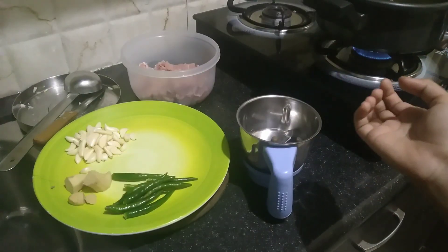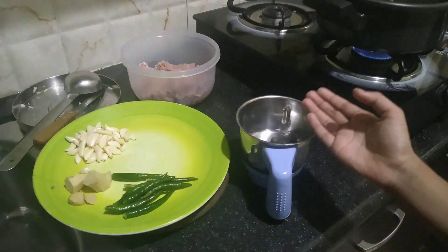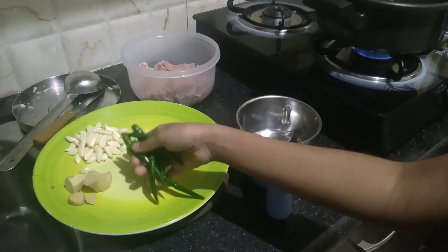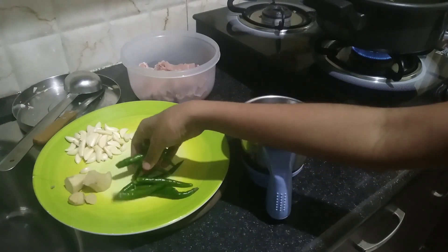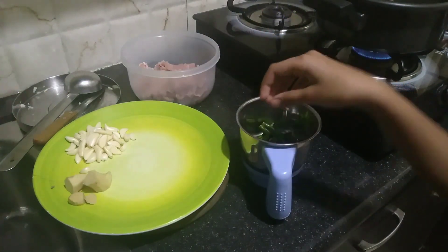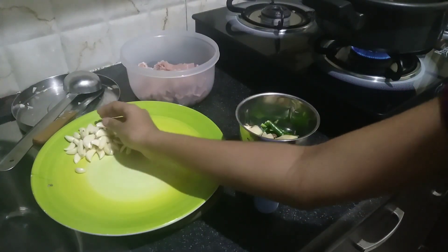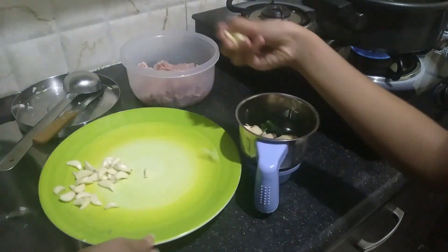Now I will add a paste in the mix jar with a paste. Now I will add this. Is this green chili? I will add green chili — it will be 10. Garlic, ginger and garlic.